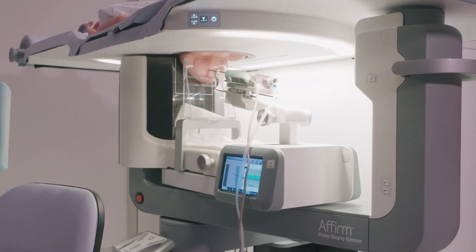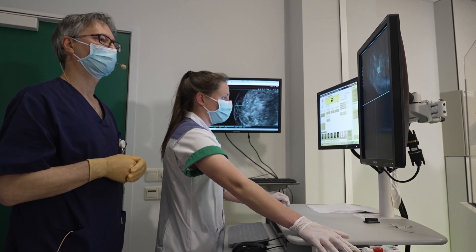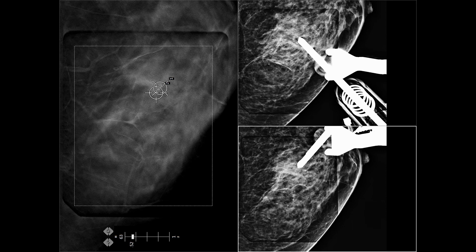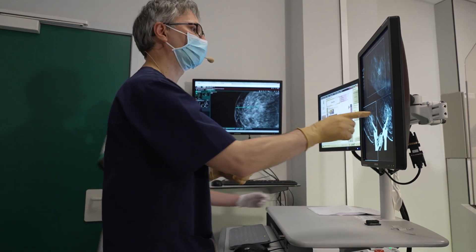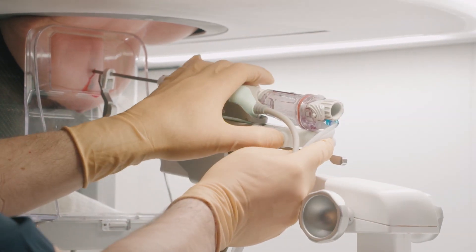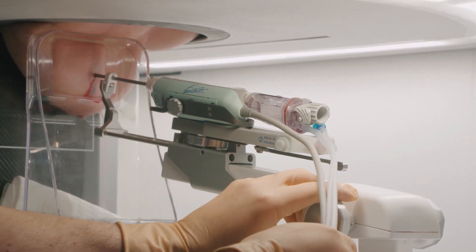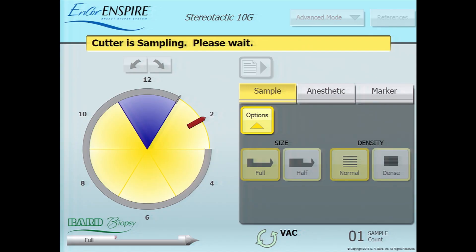We call this the pre-fire position. Before firing the needle to the correct depth position, we take a pre-fire stereotactic set of images to check the correct position of the needle. On this screen, we can see the needle tip projects right in front of the calcifications. We then fire the needle to the correct depth position; the needle will advance 2 more centimeters. Once the needle is in the correct position, we can start taking the samples with the 10-gauge Encore needle.